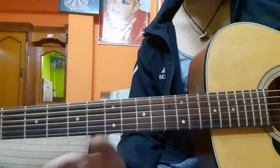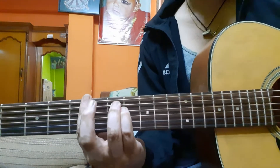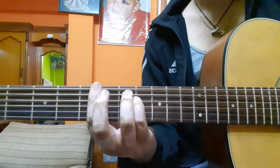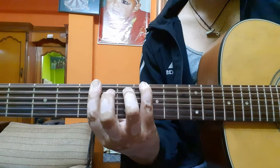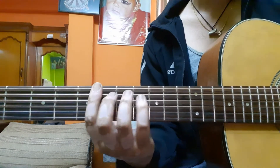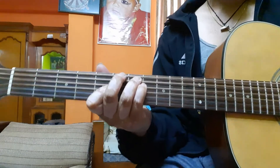So it's half a tone down. Now let me show you the chords first: A minor, F major, then we have C major and G major. These are the chords.